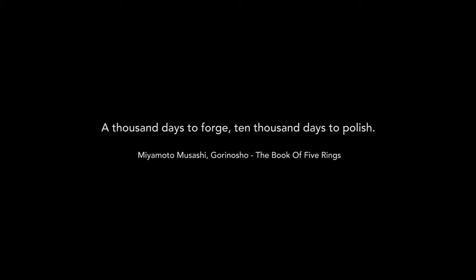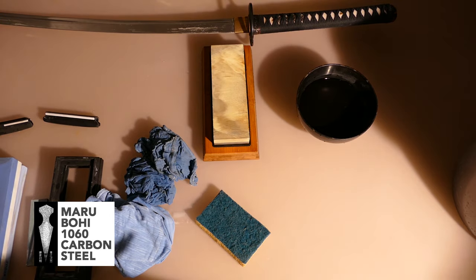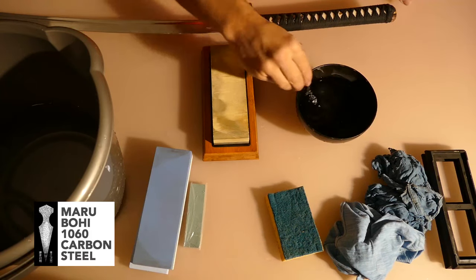Hello everyone, welcome to Running Hood. Today we will make a tutorial on how we can sharpen a katana.